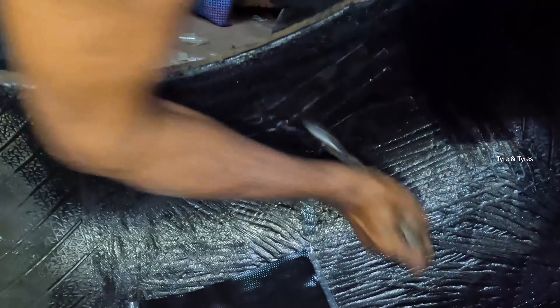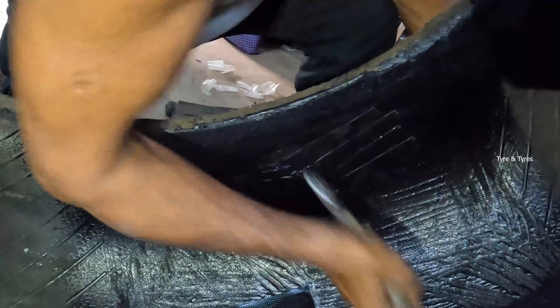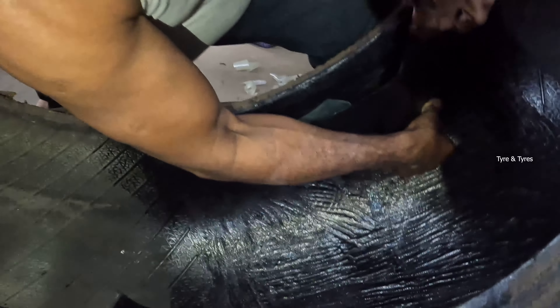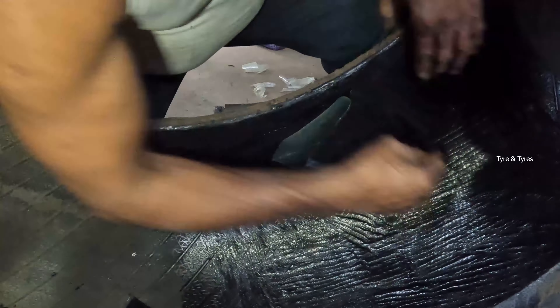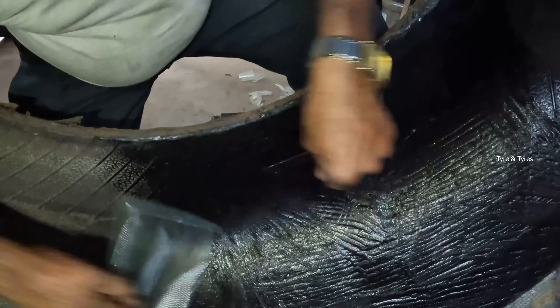See guys, this is the part to stitch before the rubber — this is called the stitching process. This is called bonding gum. This is the part to stitch in the area; this is the bonding gum.